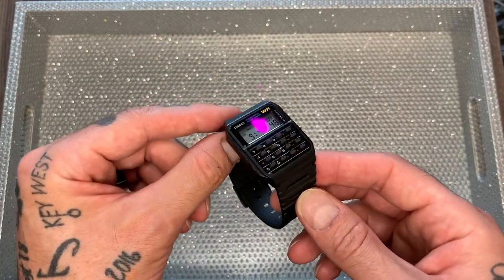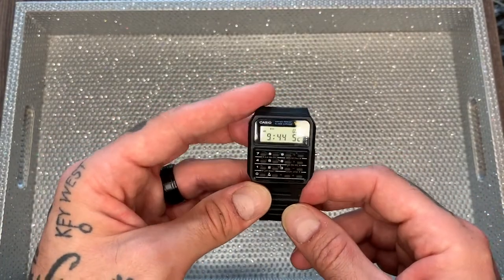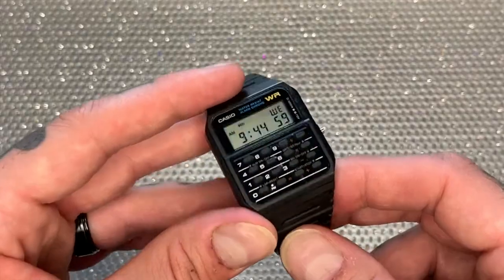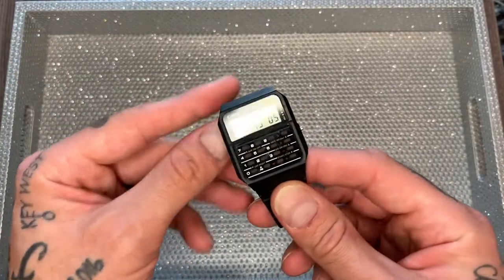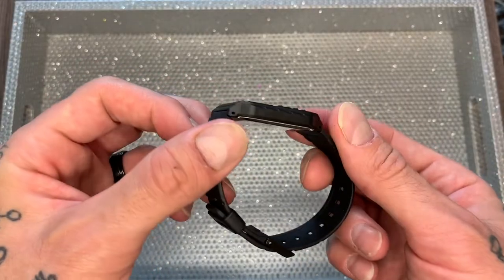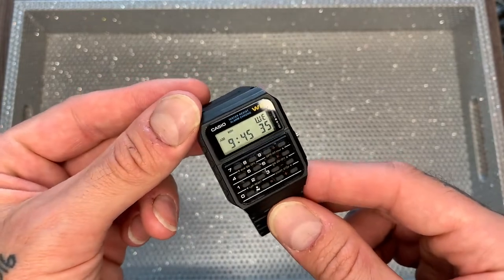It was bought on Amazon Prime, so it came with free shipping, which really is incredible. $20 US for this watch with free shipping is really cool. It's not the most expensive watch out there, and it's not the latest Swiss watch, but it is a piece of iconic watch history, and certainly $20 is not going to break the bank. So you can wear this piece of 80s geek cool on your wrist and save money while doing it.